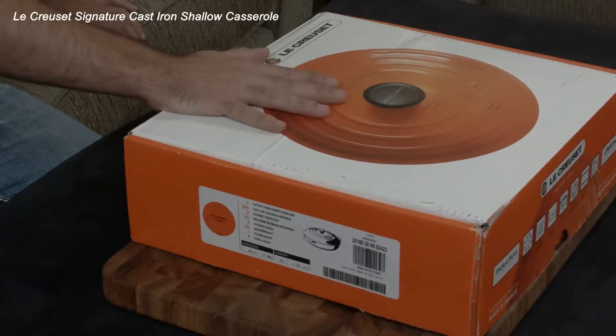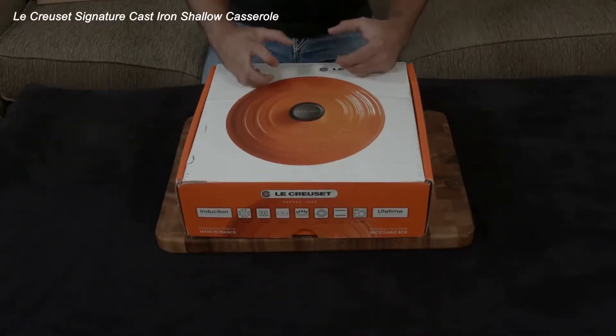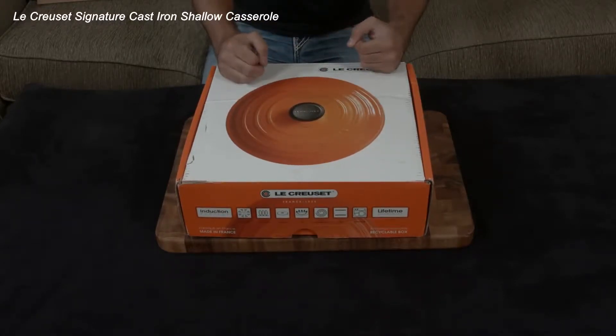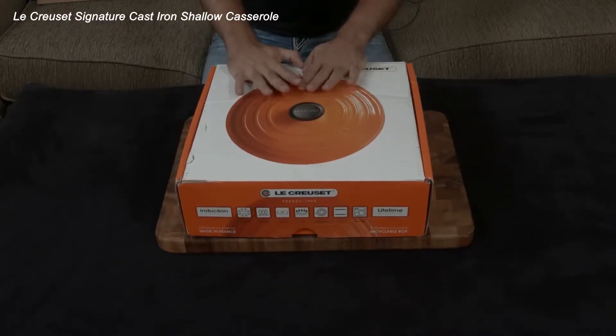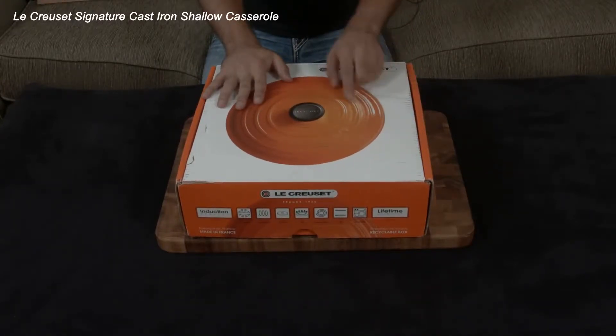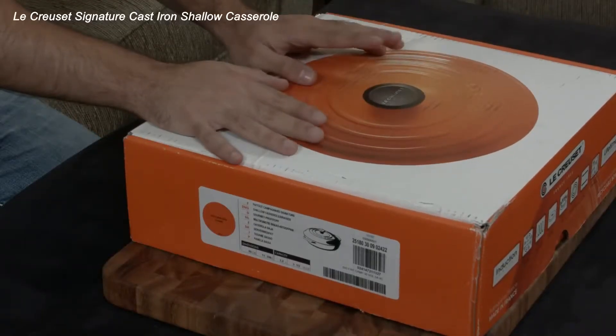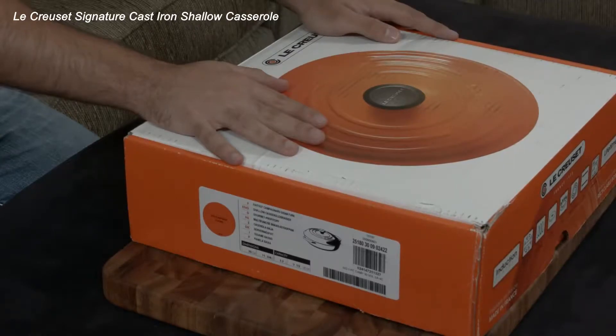The enameled cast iron is cast iron covered with essentially a layer or a couple of layers of glass. That means you get all the benefits of cast iron — it grabs heat, holds on to it, and really refuses to let go, which gives you very consistent cooking — but you don't need to worry about the negatives: seasoning, cleaning, or acidic and reactive foods reacting with the cast iron and giving it a disgusting taste.